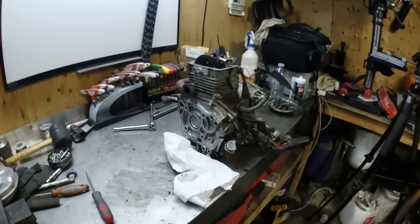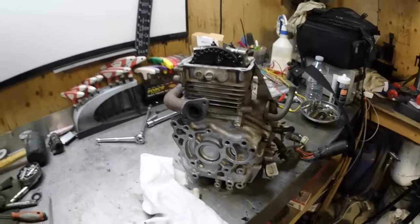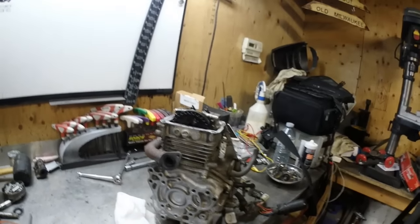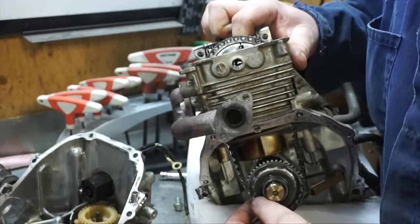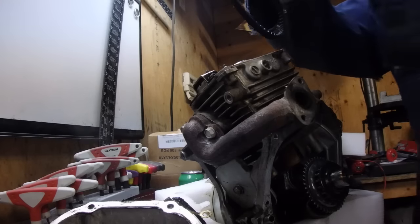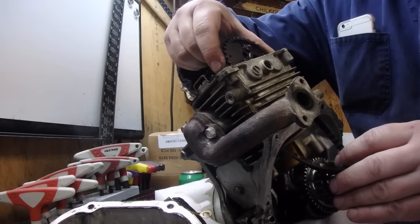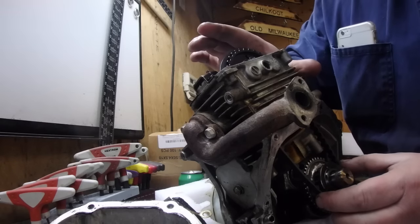Now we need to continue working on this - get this finished up, at least get the timing belt in today. Got to set the top dead center, and then once we're at top dead center we can start removing the cover there and place the timing belt, start assembling it. Trying to get this gear off - go like that and just pull it straight out, put the new belt on. Timing marks are set, feed the belt down through the bottom, line up the timing marks, push down - perfect.